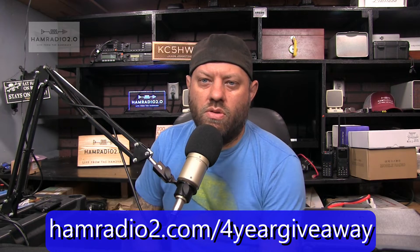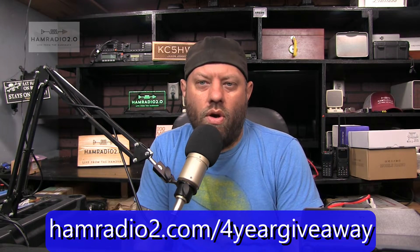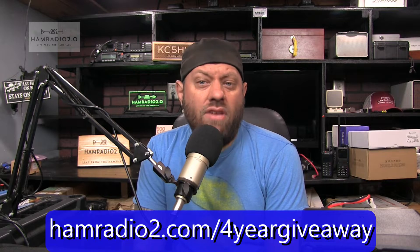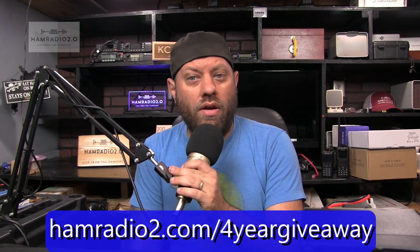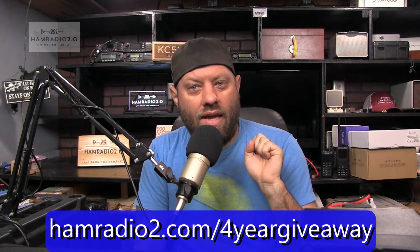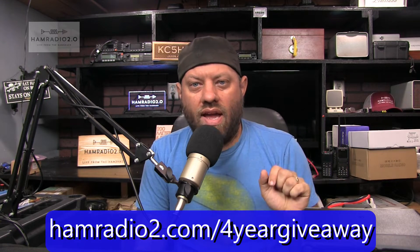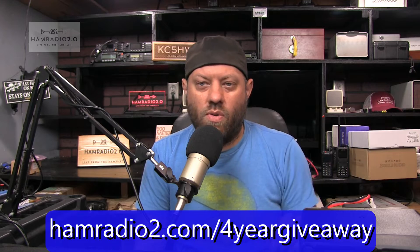It's a new service I'm using called gleam.io — they have paid services, but I'm using the free version right now. Go to hamradio2.com/four-year-giveaway and register there. Patreon subscribers — those of you who subscribe to me on Patreon will get a second entry. You'll automatically be entered one time as a Patreon subscriber, and then if you follow the link and sign up again, you'll get a second entry. So Patreon users get two entries; everybody else gets one entry.